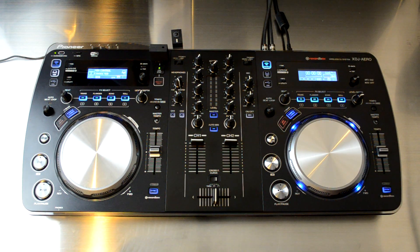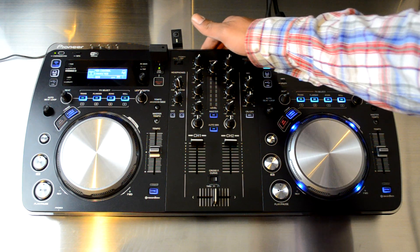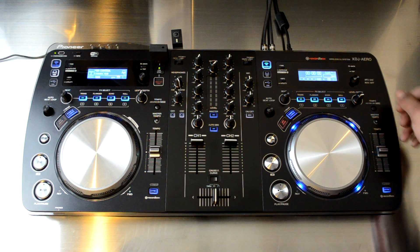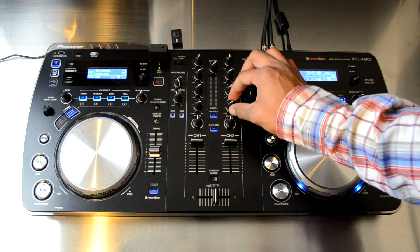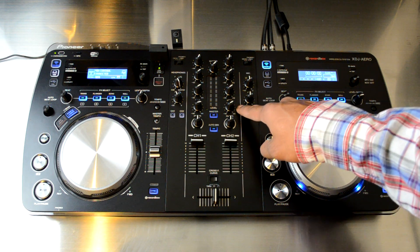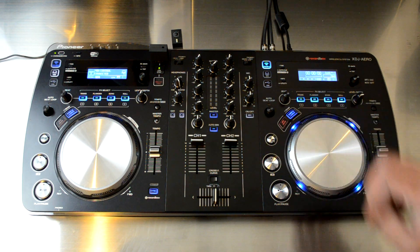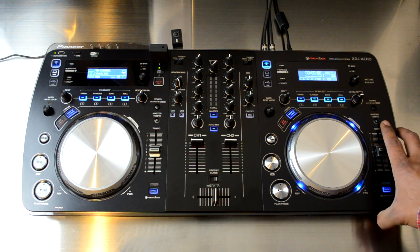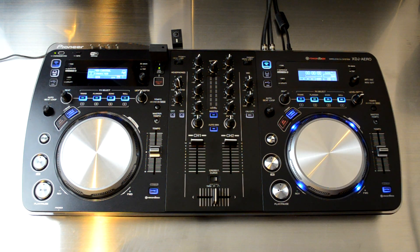Continuing with the overall impressions — physically, it's a very nice unit. I like the construction of the XDJ Aero better than the previous DDJ S1, DDJ T1, and DDJ Ergo. It's a little bit thinner but feels built more solidly and like it's going to last longer. All your actual knobs have a real metal post underneath — very high quality. The jog wheels are a little different, which we'll dive into later.